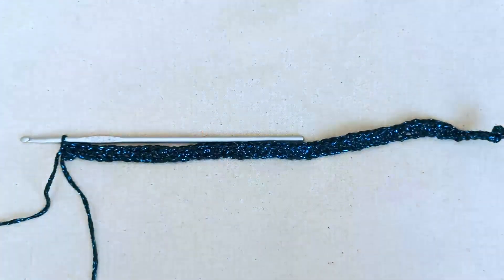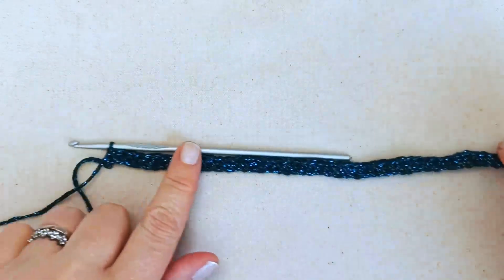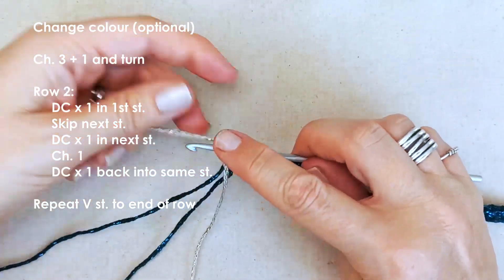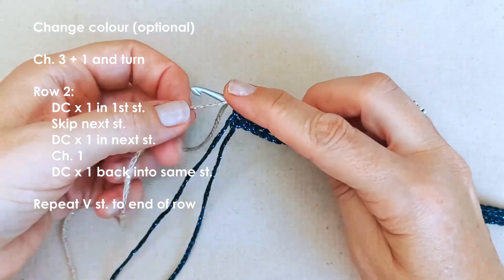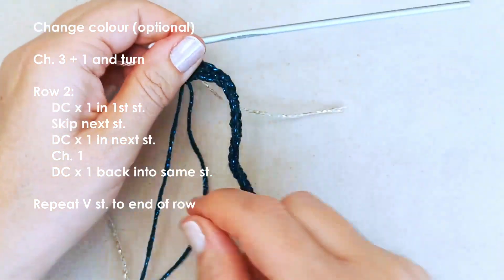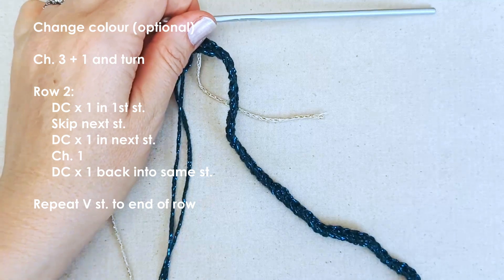There's my row one done - just one single crochet in each chain. Now we're going to change to our second color. If you're just using one color you'll continue on, but if you're changing color then come with me. I change color in a simple way - just place your yarn over the hook, pull up a loop, and chain one.